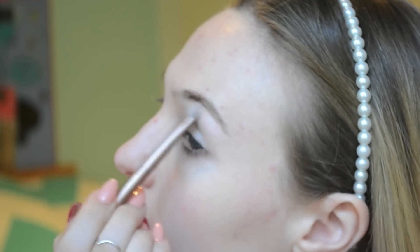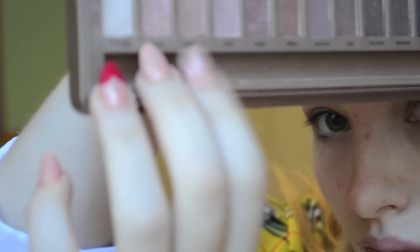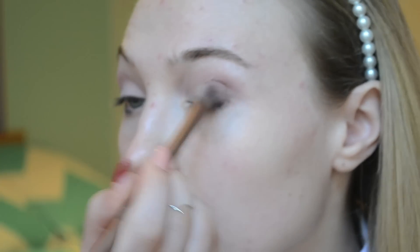To start with, we're going to take 'Strange' and pat that onto the eyelid, then brush it up onto the area just under your eyebrow. With the color 'Limit,' softly outline where you want your crease to start.